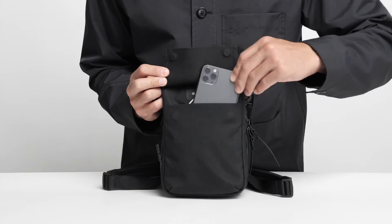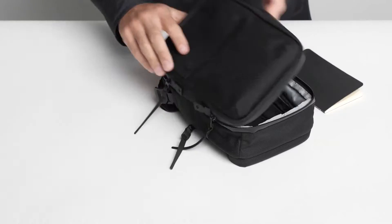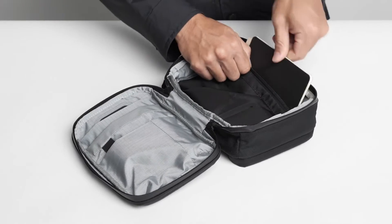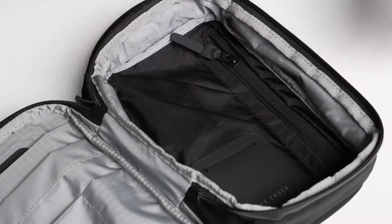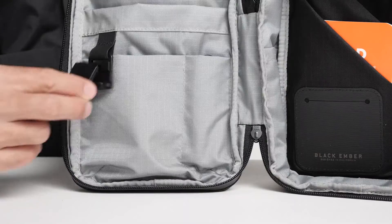The magnetic front pocket is for your phone and features a pass-through for charging. The back wall is a great place to tuck away important things. Your keys automatically lock onto the magnetic keyring.